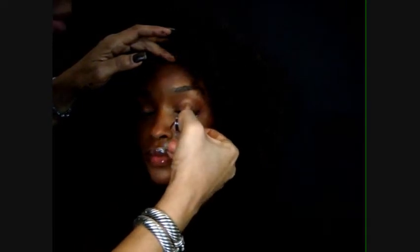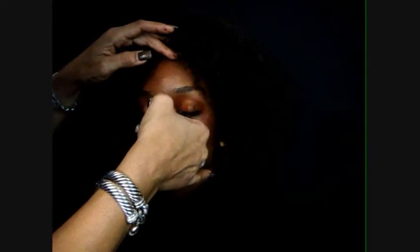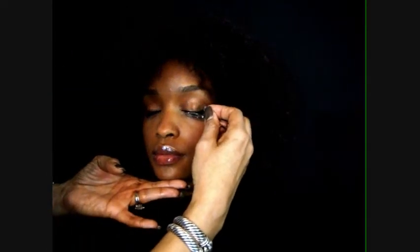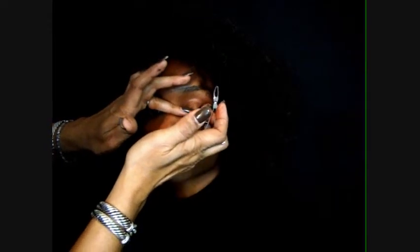We're going to start from the middle, then the inner corner, and the outer corner, making sure they are next to our lash line. With our fingers, we're going to bring the inner corner down and the outer corner up. We can even use our tweezers to help us with this very delicate work. It's going to give us a beautiful almond shape. There it is — here they are.